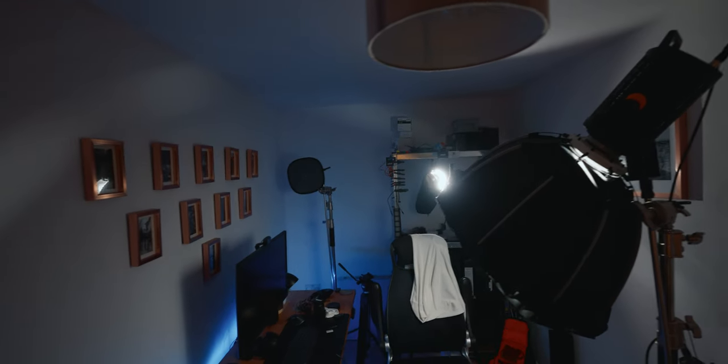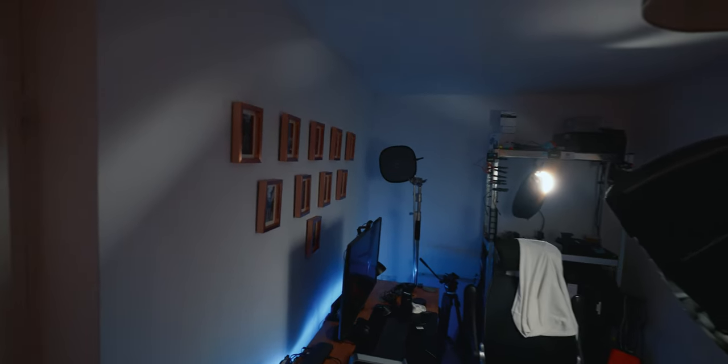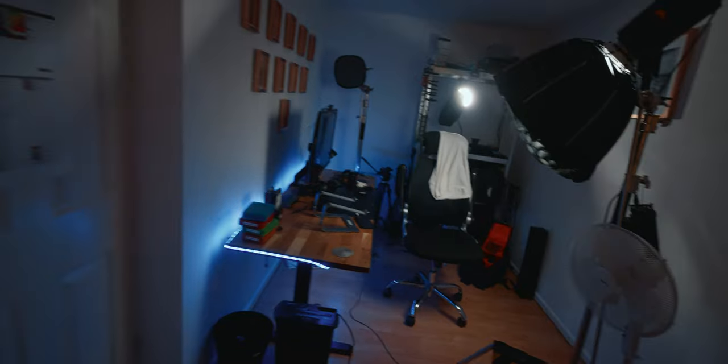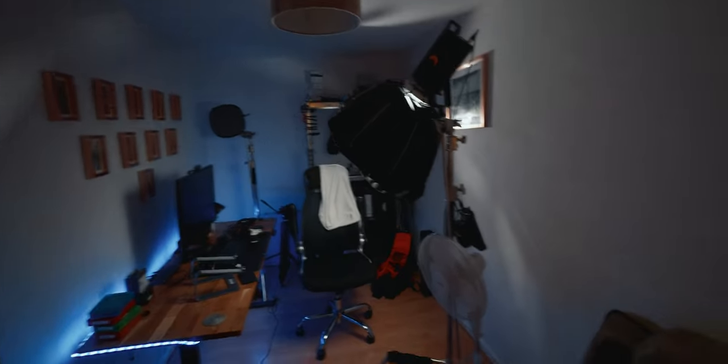Another thing I quite like is that it doesn't really distort lines all that much. Let's have a look when I get this door frame to the edge of the frame at 14mm. Doesn't look like it distorts. If I stand straight with the door and use the viewfinder, lines look pretty straight. So it'd be good for real estate — you're there in the corner of the room trying to show off how big the room is.